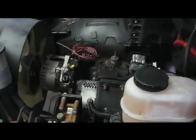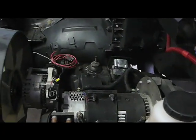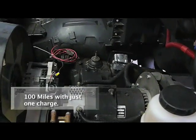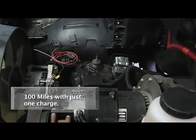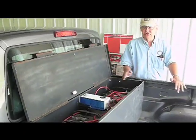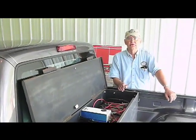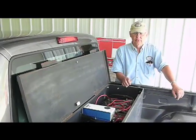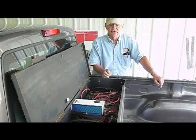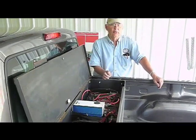And your range on one charge? One charge right now we're looking at 100 miles. How many batteries do you have currently? Right now we've got six in here, and we're going to 10 batteries. With the six we're getting about 100 miles, and going to four more batteries we'll be over 100 miles.